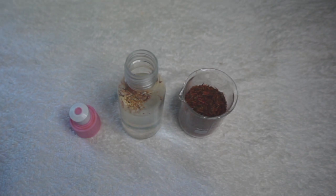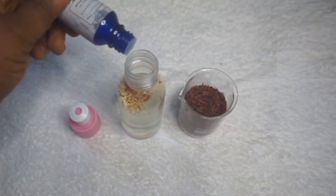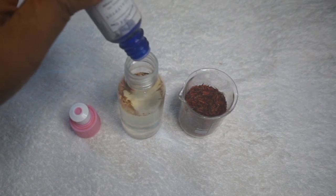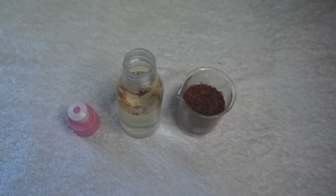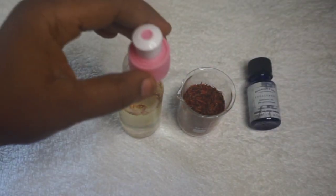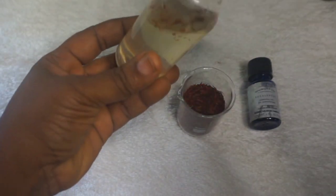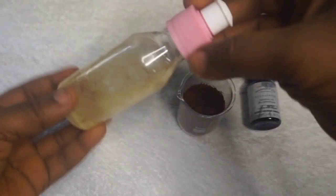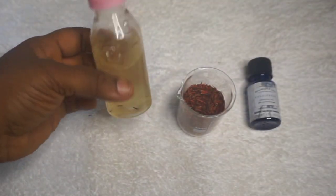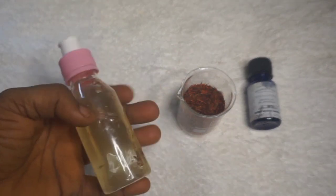Shake well so that the saffron petals can infuse in the rose water. You'll see that the color of the water has changed to a light red. If you allow the toner to infuse for 8 to 24 hours, it will become darker than this.